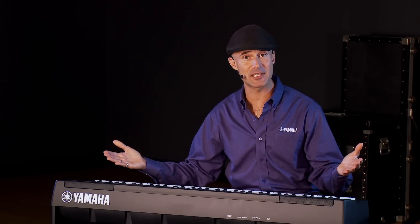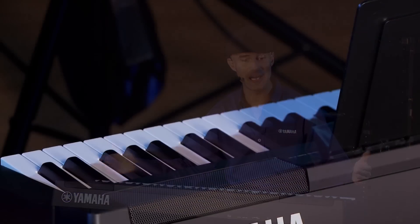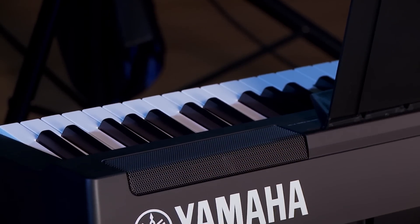I'll tell you, everything about it is exactly the same as the P125. I'm going to go over the key features for you, except now we have 73 weighted and graded keys.